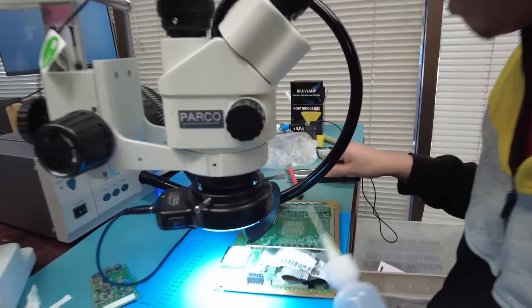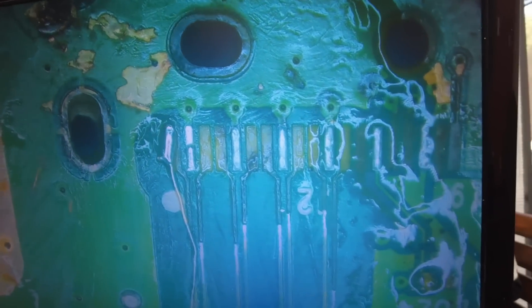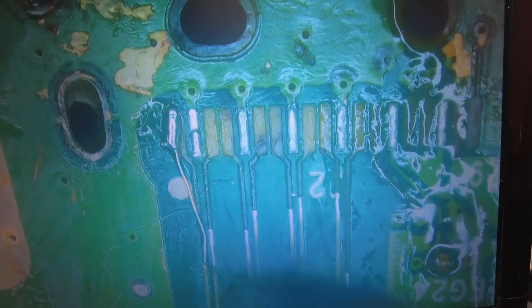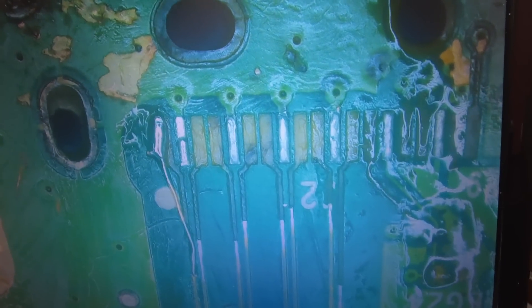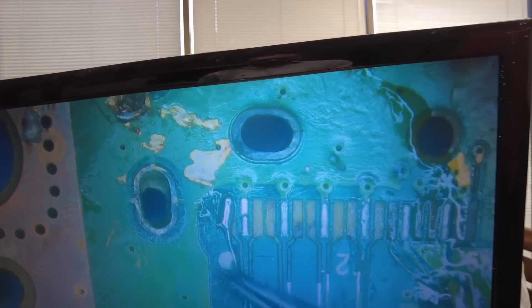It looks like Angel is working on a customer's board — ticket number 113. That's a very old board because right now we are in the 20,000s for ticket numbers. It was deemed a no-fix because of how many missing traces, missing filters, and missing components are on the board — a non-practical repair. The customer attempted to replace the HDMI connector and ripped 90% of the traces. The only traces left are the ground traces. The customer didn't want the console back, so we kept it and Angel is practicing on it.